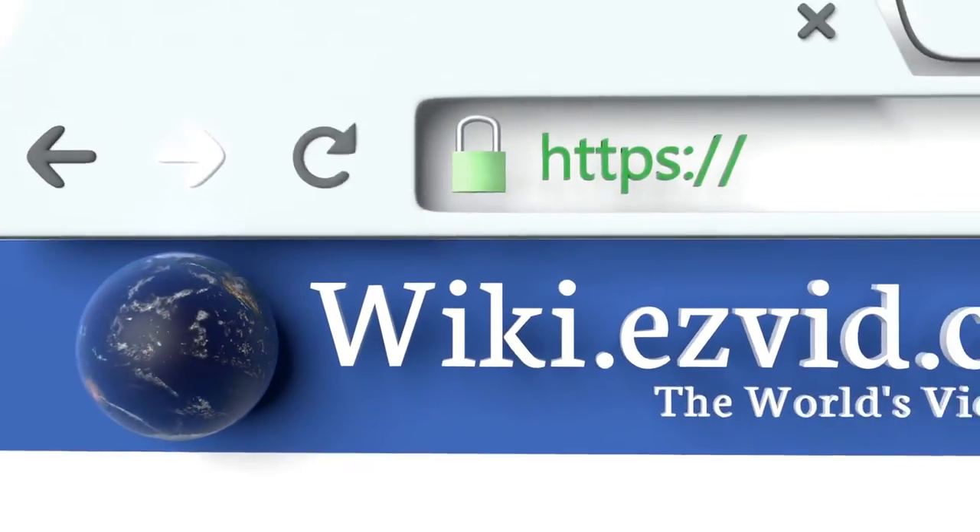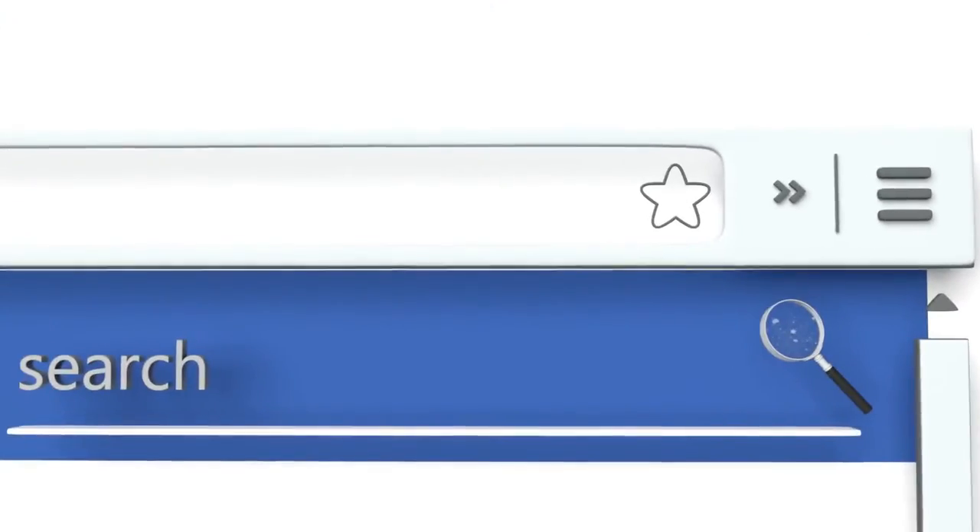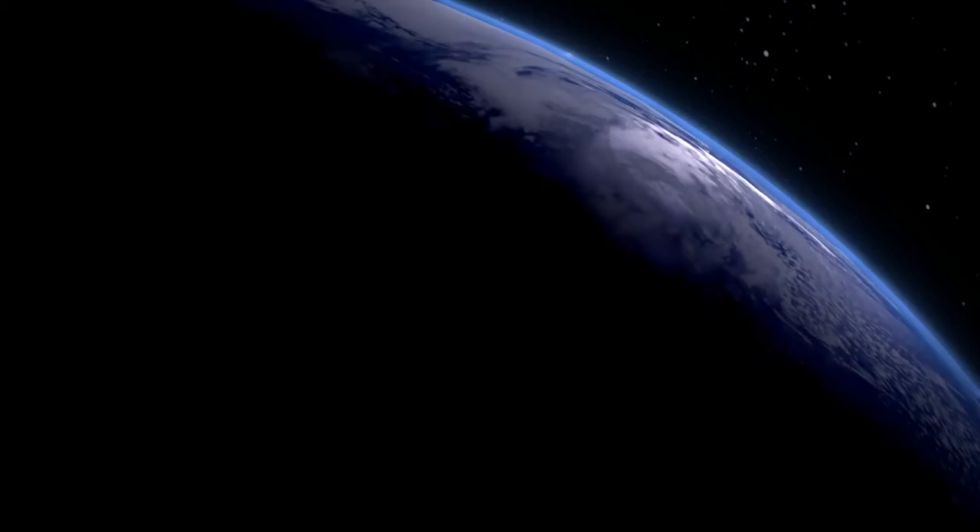To see all of our choices, go to wiki.easyvid.com and search for baby scales, or click beneath this video.